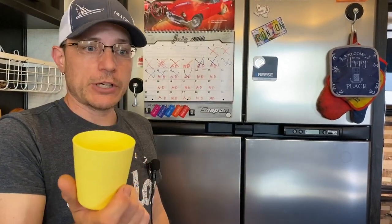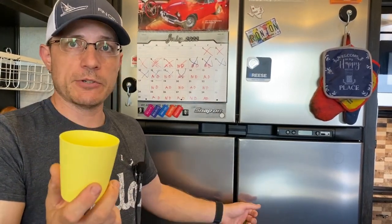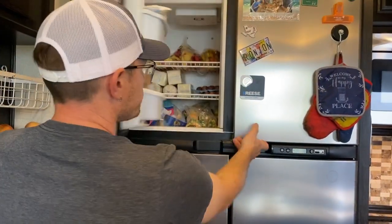Once a fridge has been installed, or when we're doing a diagnostic, we're required to do a substance temperature test. You take a cup or bottle of regular tap water, place it in the fridge, and 24 hours later pull it out with a thermometer to read the temperature. This is the only way to truly test it, and it's what we're required to do to verify the fridge is operational.